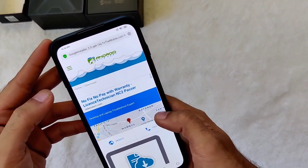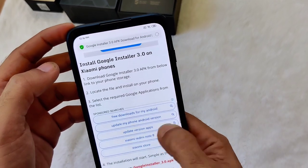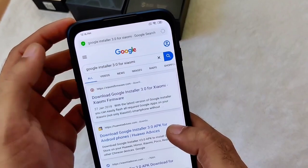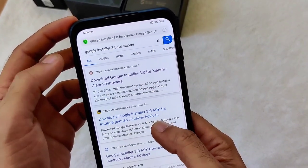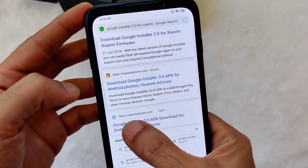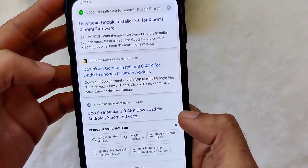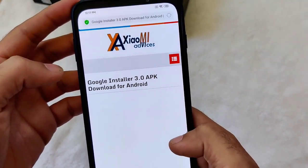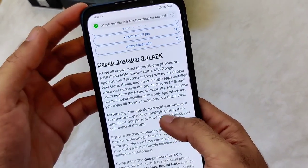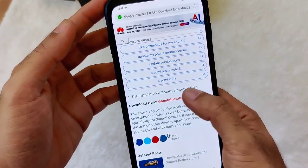First of all, just go to your Xiaomi browser and search for Google Installer 3.0 for Xiaomi. As soon as you search for that, on the third line under https://xiaomidevices.com, you can click on that.